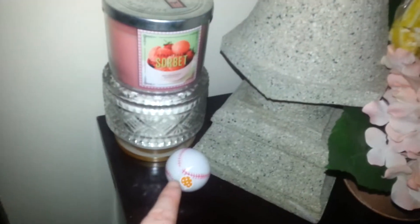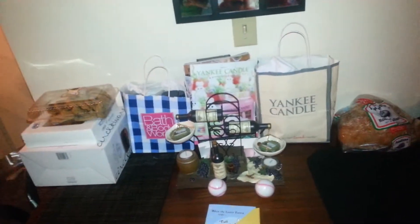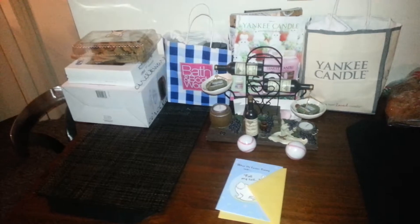Over here, I used these two Bath and Body Works candles as a riser to put these flowers on. And I just stuck a lollipop in there. Then I have some more flowers with a lollipop in it. Another Easter egg for the kids to find, and two more candles. Those bags on the table are just gift bags for family members. A card I got to fill out for my daughter and her husband, a pie and cookies, and my cake plate that I haven't taken out yet. It's really late here and I don't want to take baked goods out until it's time.